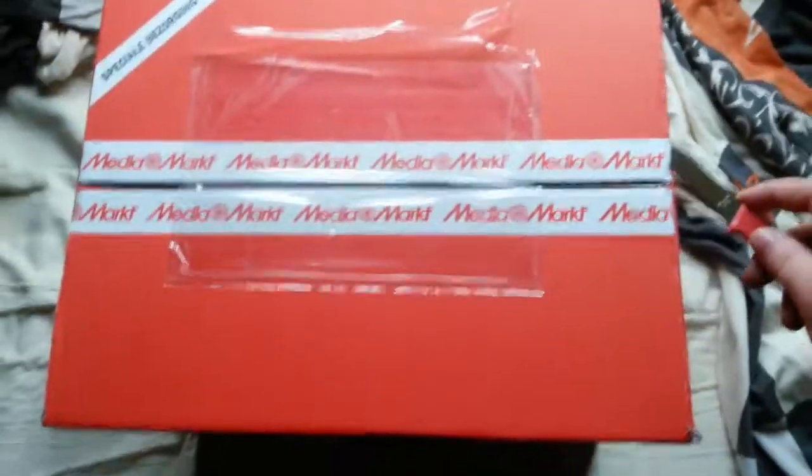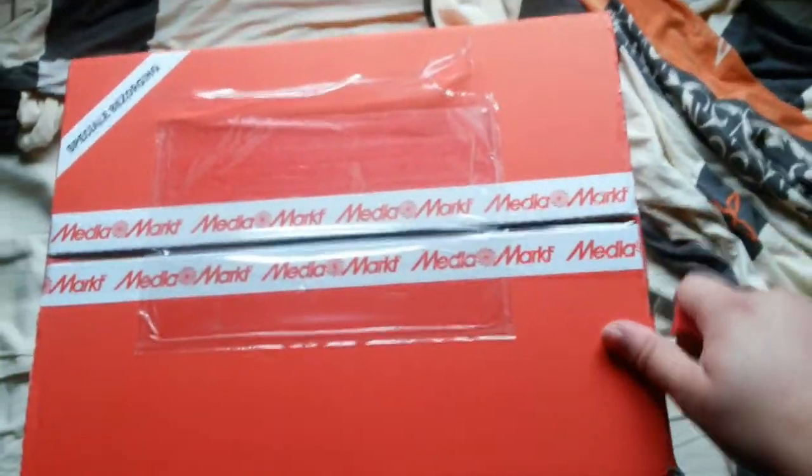Hey everyone, how's it going? So I just got my new headset — it just came in.